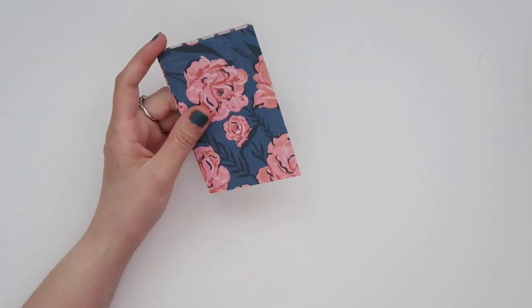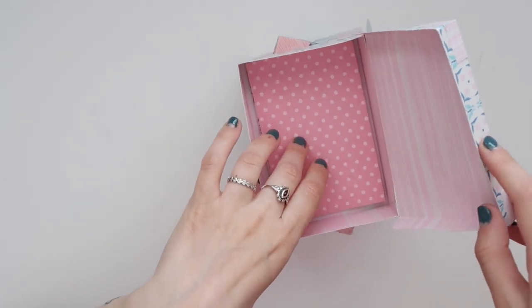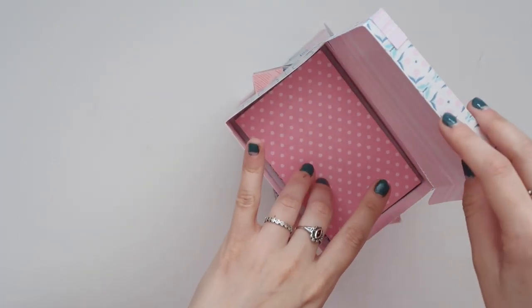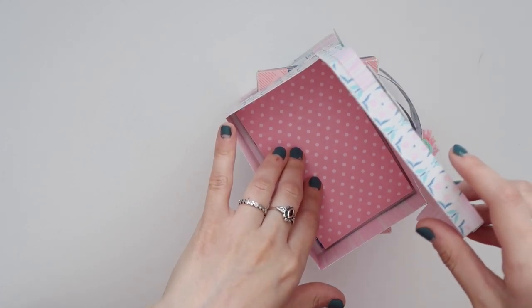So that is the third mini album. When you flatten down the album, you can see there's still a lot of space, so I can add more photos if I want, or some ephemera from the trip, or pretty much anything that I've collected.